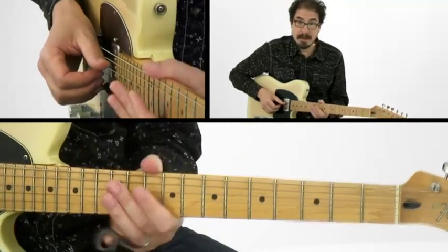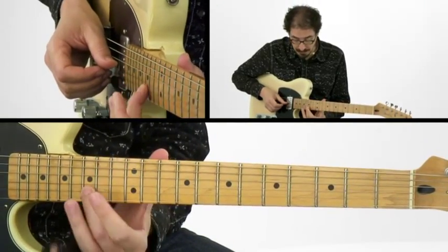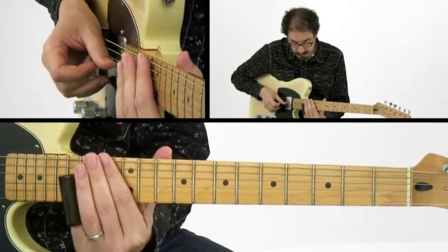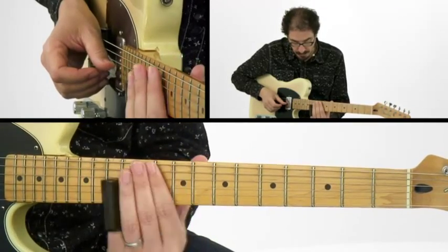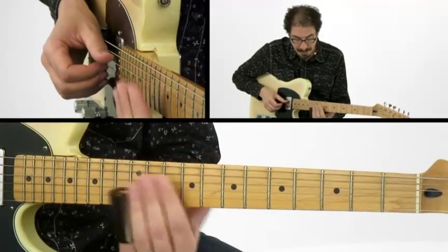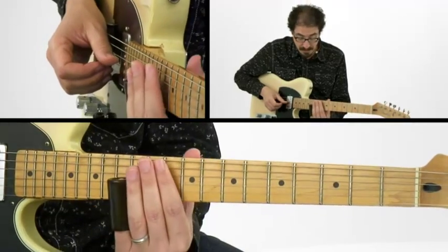Just a couple of details about that particular turnaround lick. Here I'm doing a slide back one fret and then returning to the 15th fret. And I'm keeping this muted while I get down here for the slide into the 3rd. Now, going into the F, that's kind of a sneaky cheat.